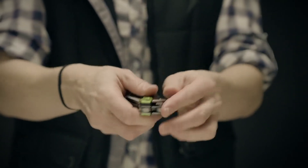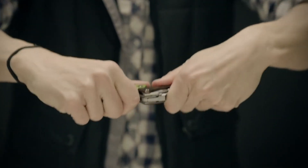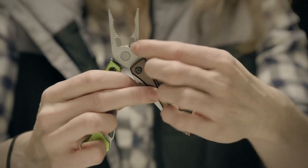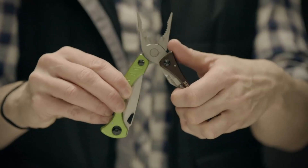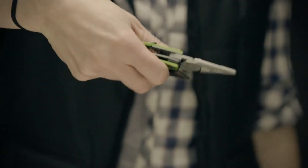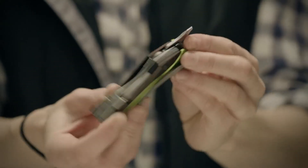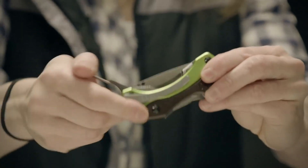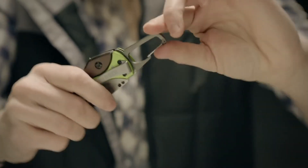Stainless steel handles butterfly open to reveal long, versatile needle-nose pliers that include a wire cutter. The ergonomically curved handles deliver a solid grip and increase torque. Also on board are sturdy Phillips and flathead drivers, a carabiner clip that doubles as a bottle opener, and a handy clip.